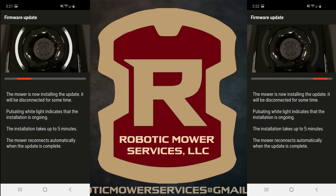This is the screen you will see on your app once the update begins. It says: 'Pulsating white light indicates that the installation is ongoing.' You will see this white light pulsating on your app, and you will also see it pulsating on the mower itself.